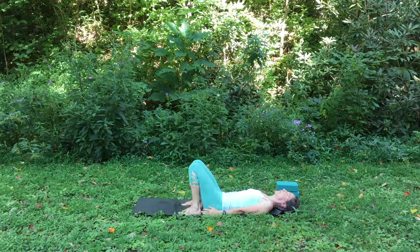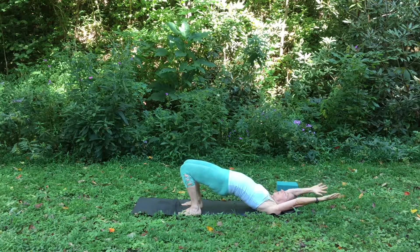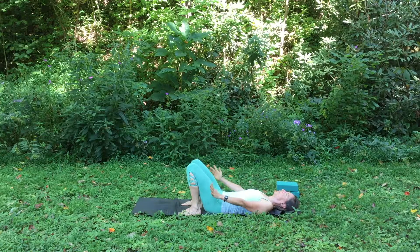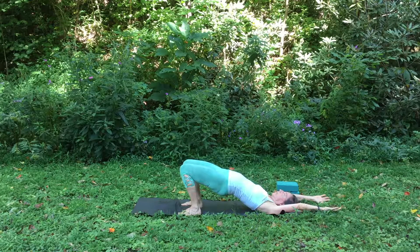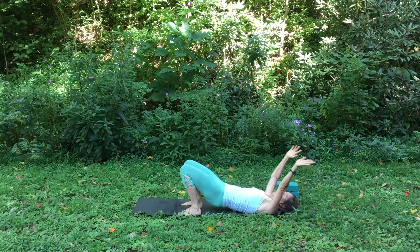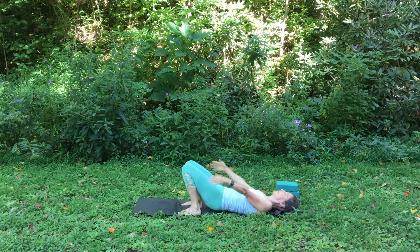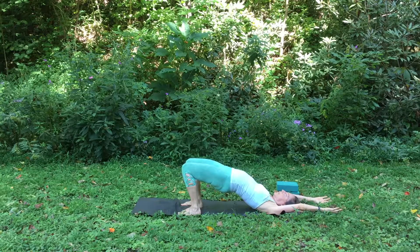We'll do that a couple more times. Inhale, lift up, getting an arch in the low back and the whole back, the upper back. Exhale, lower down, more or less flattening your back. This is almost like a gentle cat-cow on your back. Making sure that the spine moves and is not stuck is so important to our health, to the health of our spine, the health of our body, which in turn leads to emotional health and stability.